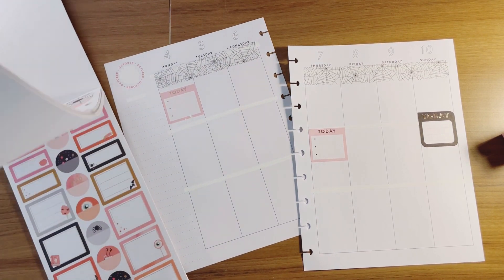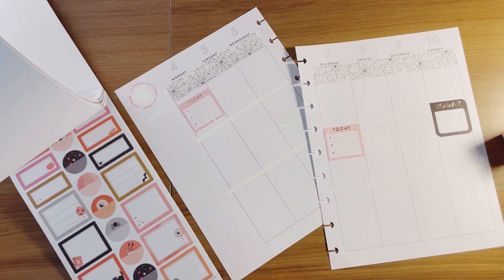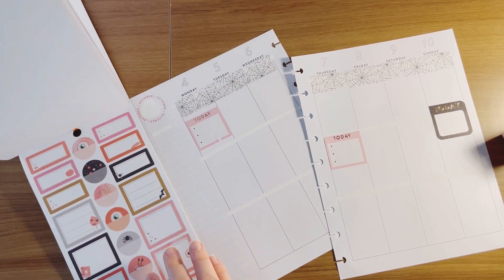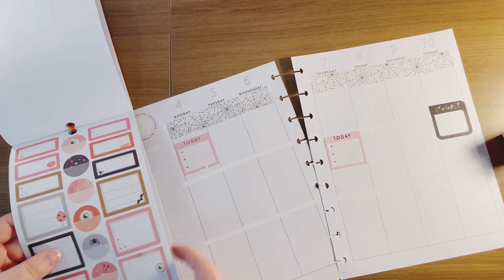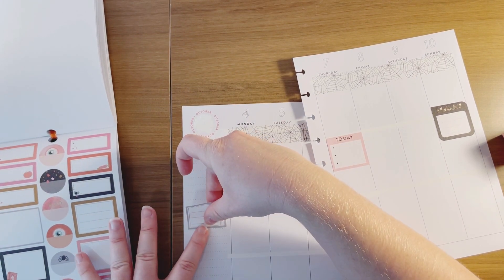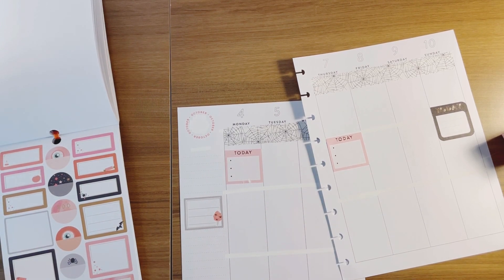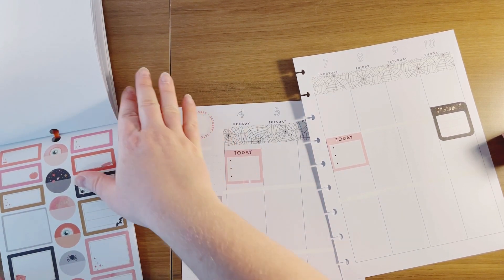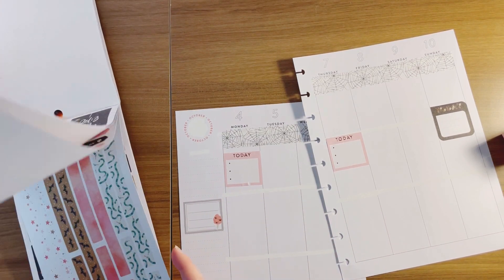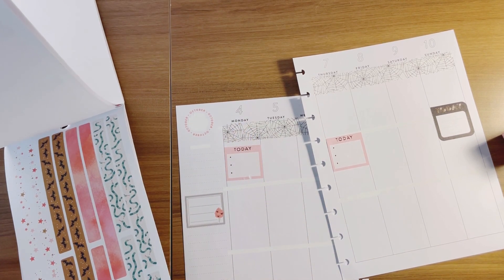Now I want to do my sidebar. So a little reminder box here — I love to have different sections in the sidebar. I think it's really unique to have it compartmentalized.